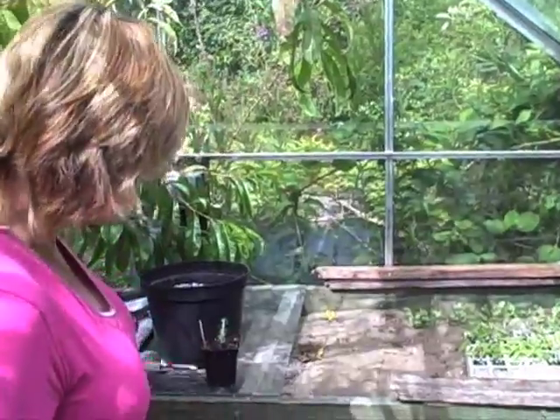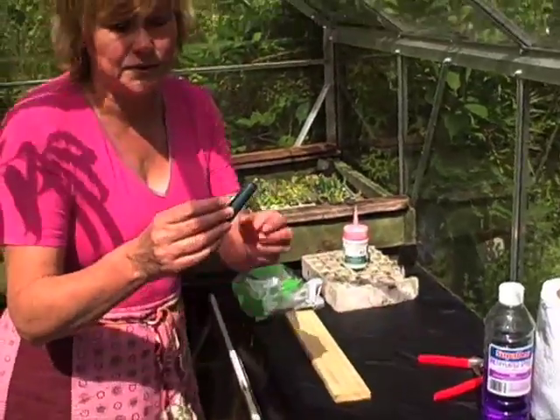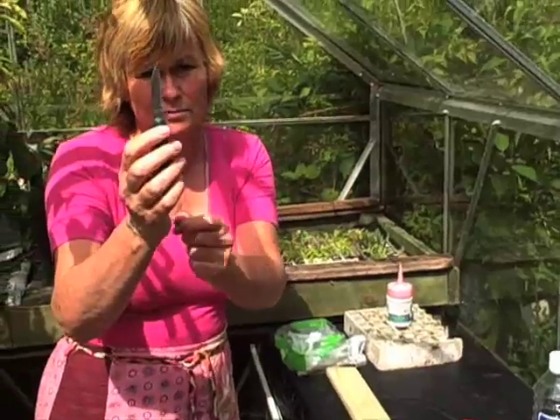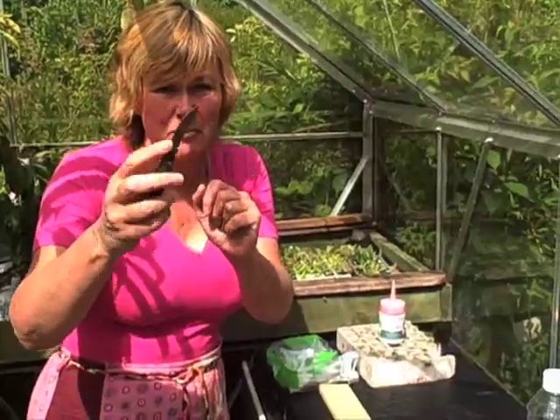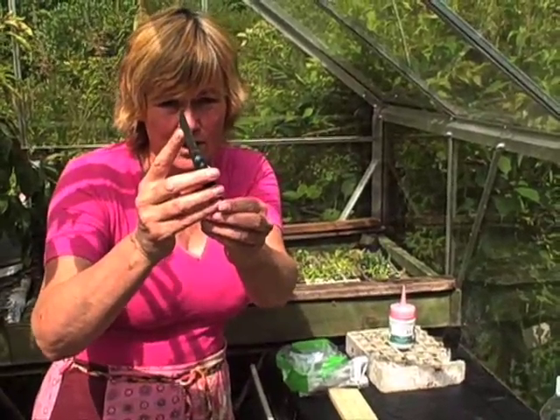To start off with, the tools that you need to take cuttings. To remove cuttings from the plant, you'll need scissors, secateurs, or whatever. When you come to taking the cuttings, you'll need a knife. The kind of knife that you need is preferably one with a straight blade. If you have one with a curved blade, you mash the cutting as you're taking it. So go for a straight-bladed knife.